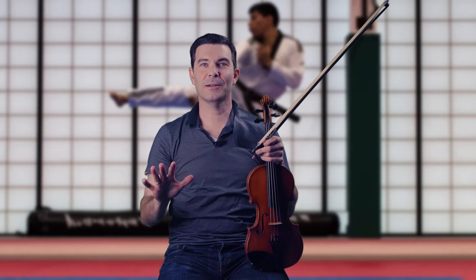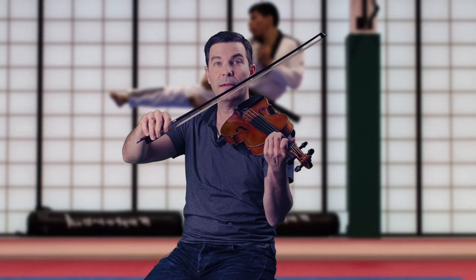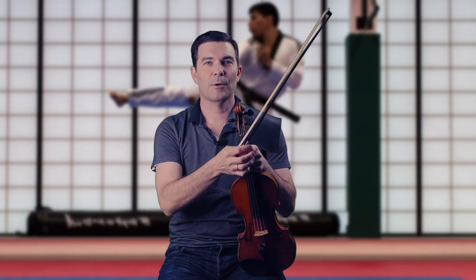You can feel free to stop the video right here, unless you want to get nerdier — and if you are still here, you probably do. With normal on-the-string playing we've got three variables: amount of bow, bow pressure, and contact point. But with ricochet we also have the height of the throw. Bow pressure in ricochet is going to be the force of our throw — I could have a high throw with no pressure at all. So we've got our main three variables plus the height of the throw.